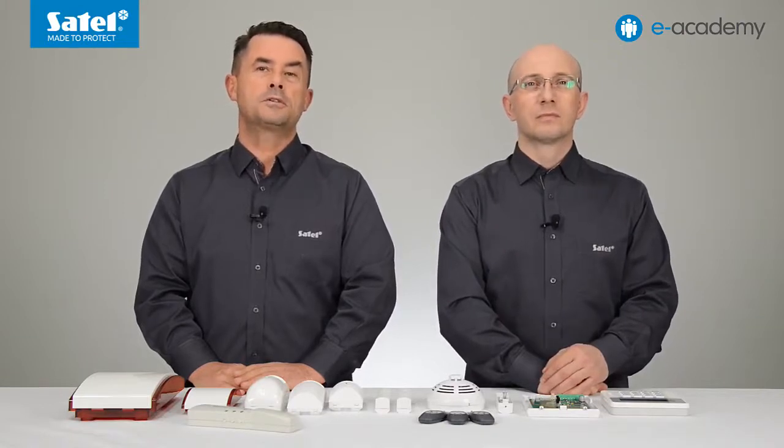Welcome to a new e-Academy episode. Today we are going to talk about the ABAX wireless system, in which two-way communication is used. Because of this, all transmissions are acknowledged and the presence of devices in the system are continuously being checked in real time. Encrypted radio communication takes place in the 868 MHz frequency band.